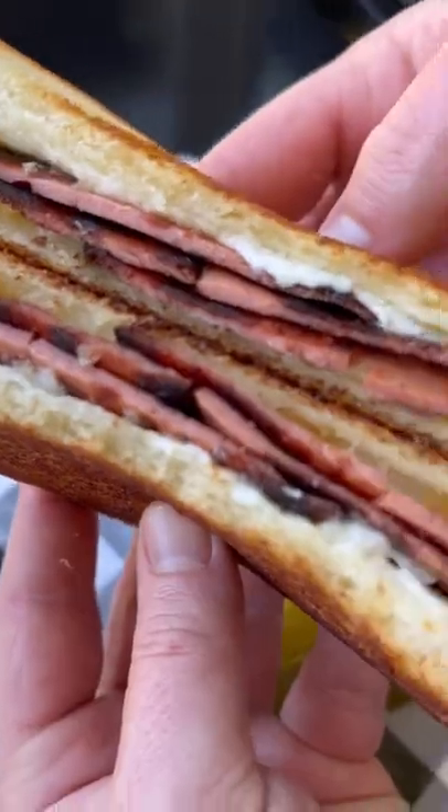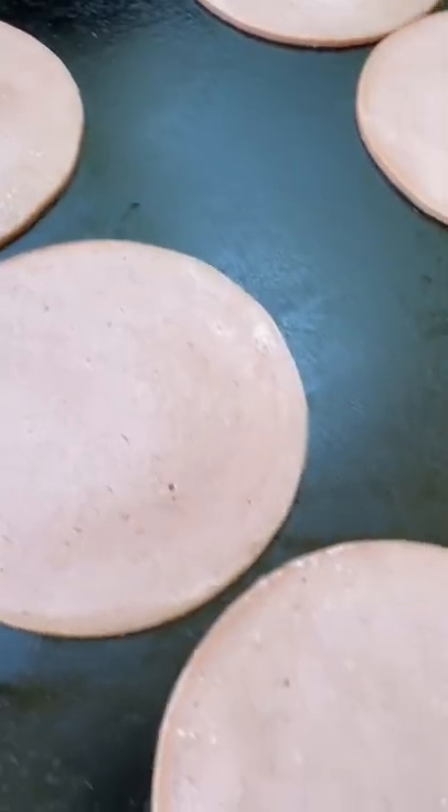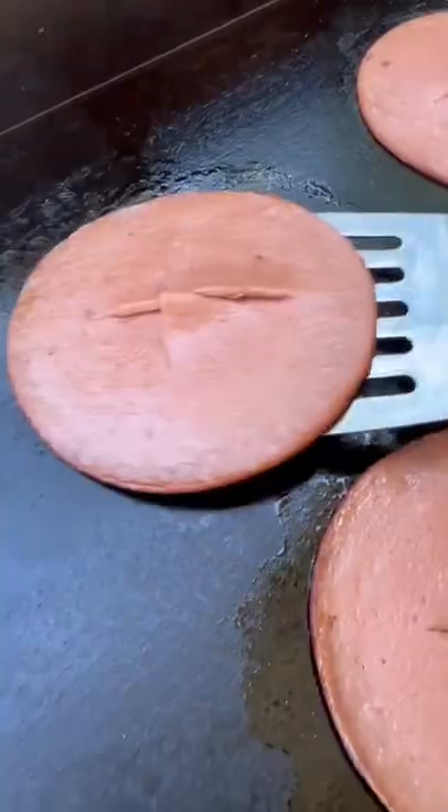Sometimes it's hard to beat a simple fried bologna sandwich. I just lay out the bologna on the griddle and use the spatula to make an X in the center so it doesn't bubble up.